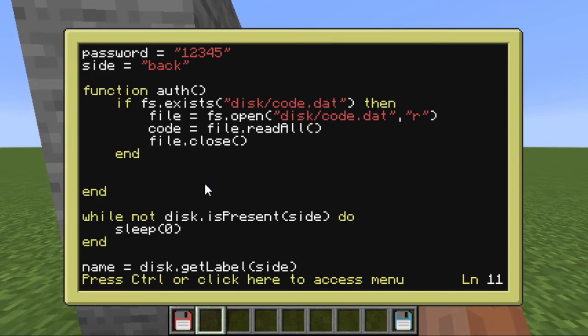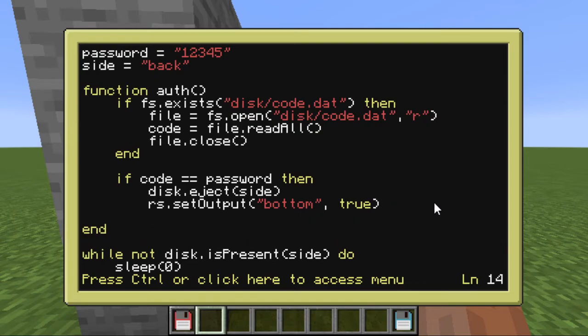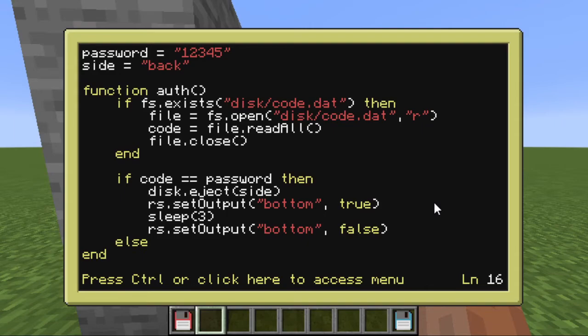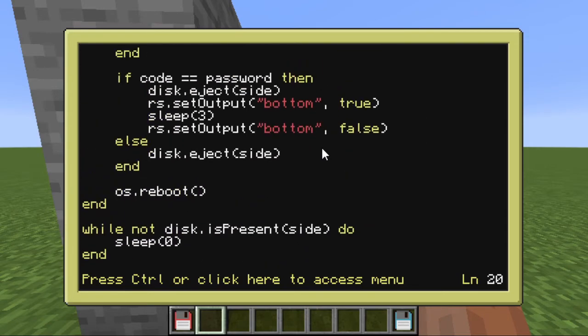We only have one more step, and that is to compare 'code' with 'password'. I'm going to do an if-then statement: if code is equal to password, then we will eject the disk, give it back to the user, and open the door using redstone.setOutput — specify the side that the redstone is on. I'm going to sleep for three seconds just to leave the door open that long, then close it. If it does not match, then we'll just go ahead and eject the disk. And that's it. At the end of this function, make sure you put a reboot so that the program is ready when you need it. And that's pretty much it — this program is done.